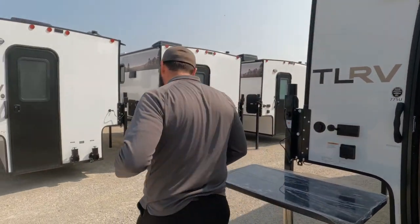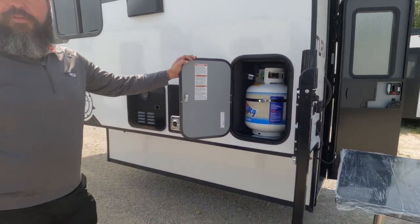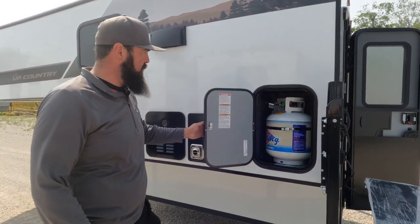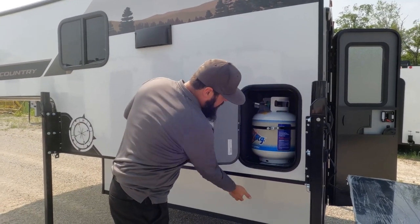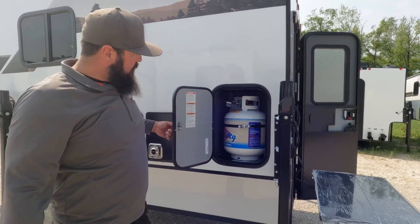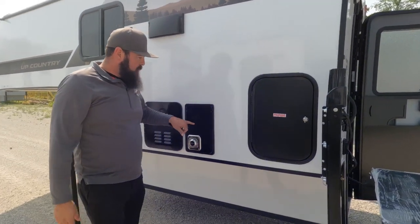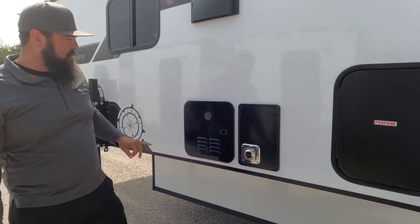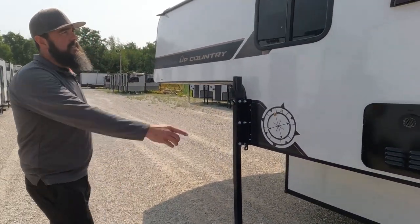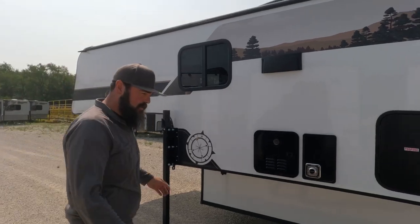Moving around to this side, we do have a 20-pound LP tank — a standard grill tank you can swap or get filled on the road. It's vented to the ground, so if you had any leakage or a hose or regulator went bad, it would vent out of the vehicle rather than into your RV. You have a 20,000 BTU furnace, a tankless on-demand water heater, and this is the vent for the hood over your cooktop.